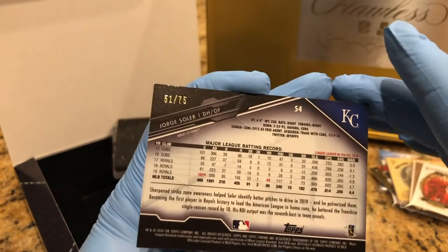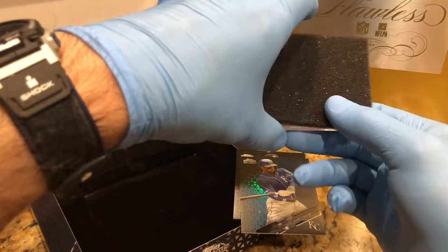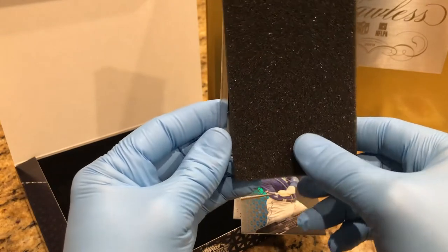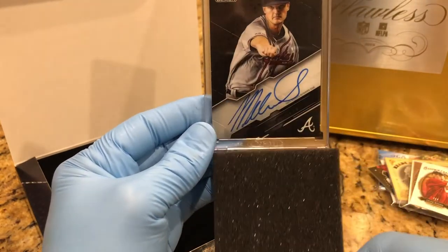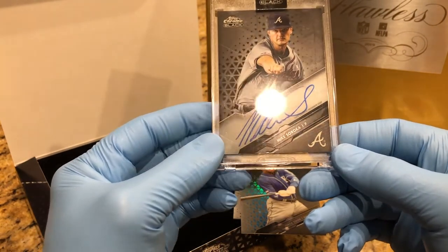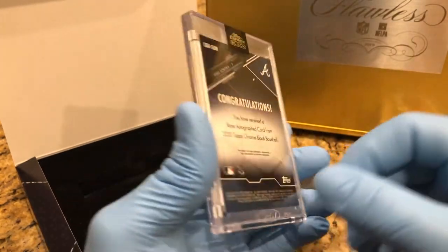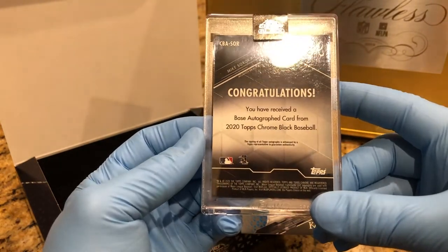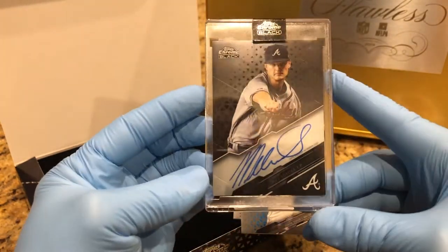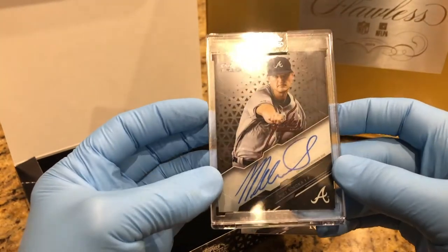And then our slab card from our Topps Chrome Black 2020 — it's Mike Soroka auto. Topps Chrome Black. Congratulations, you've received the base autograph card from 2020 Topps Chrome Black Baseball. Really nice encased slab card.